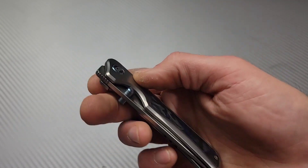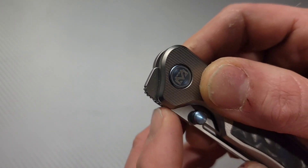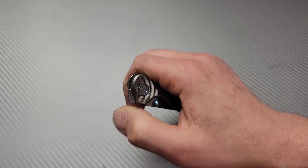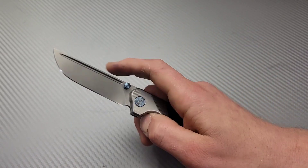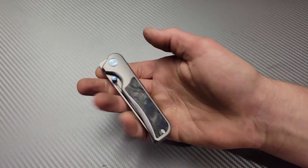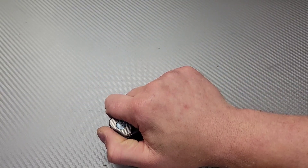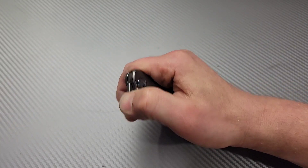Getting into the action: it is a front flipper with well-placed jimping that wraps around the top. You don't need it to go all the way back — as long as it passes that corner, because when you use a front flipper your thumb lands right there. The front flipping action is really good. It's not a large knife — more of a medium size — and it fits really nicely right in your palm with your thumb landing naturally right at the front flipper.